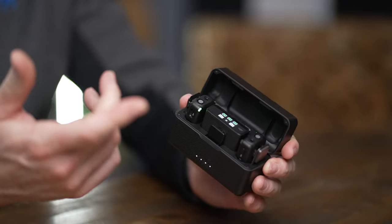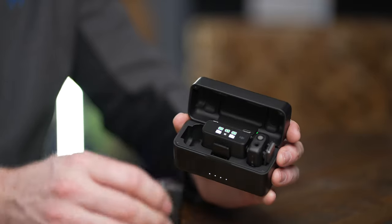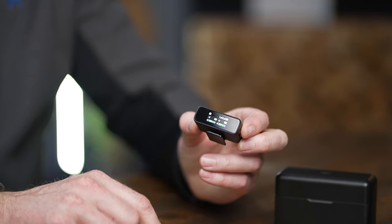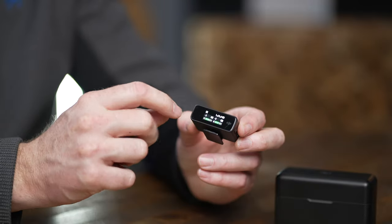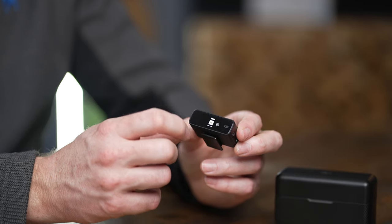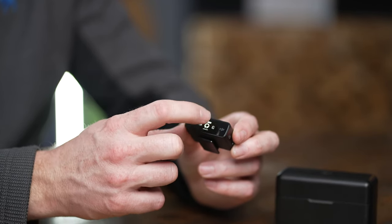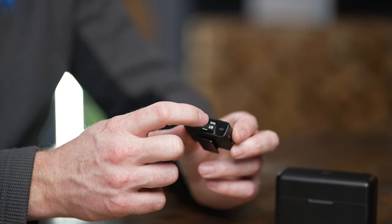I think the best thing about this wireless system is the ease of use. It's got this charging case — we'll talk more about that in a little bit — but opening it automatically turns everything on. You've got your two transmitters and the receiver, and as soon as you see it, the signal comes through. You can just swipe down and change all of the settings you'd want to change on the wireless mic system, which is great.